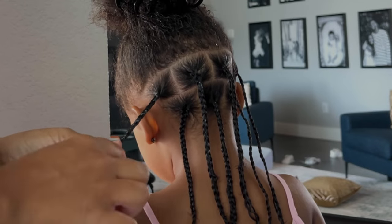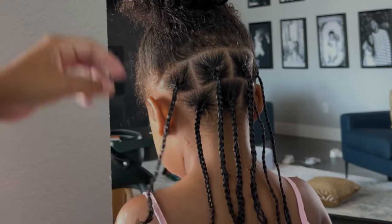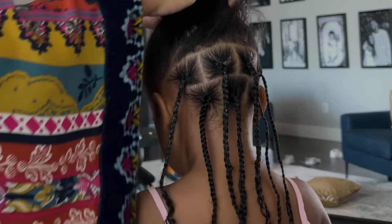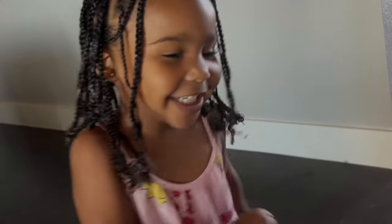Super easy — definitely a little time consuming. It took me about three hours to complete her whole head, but it is so worth it because this style lasts us at least two weeks with her playing, going to school, and hanging out. It is a go-to for us.